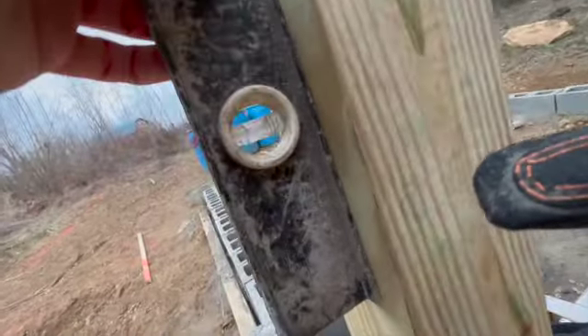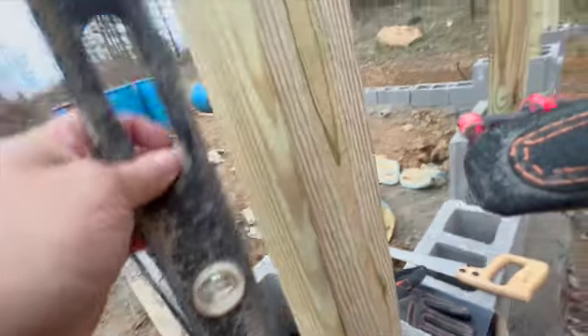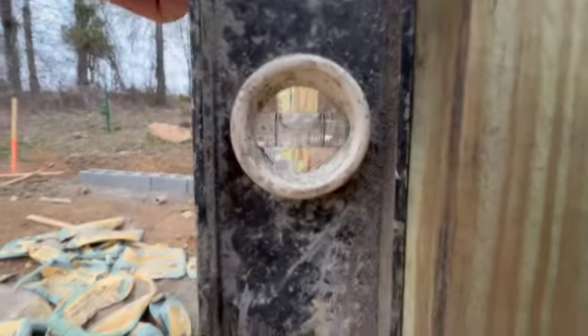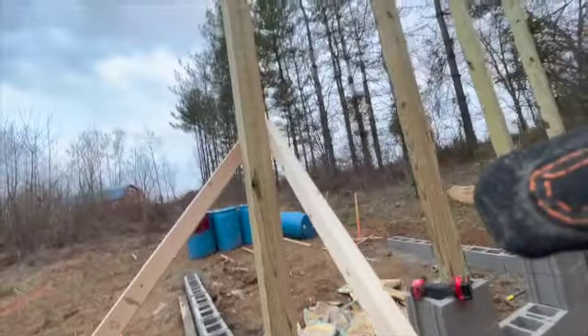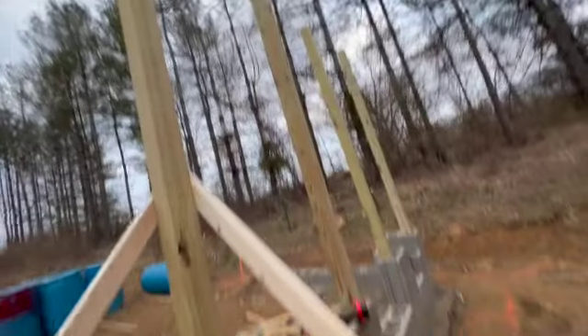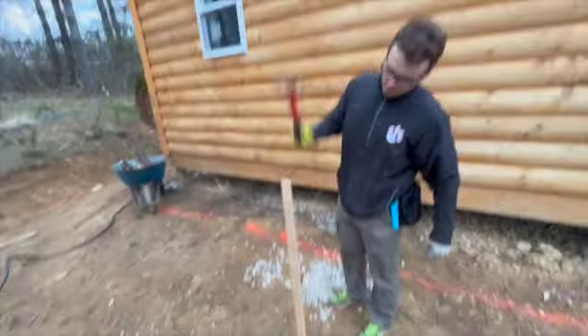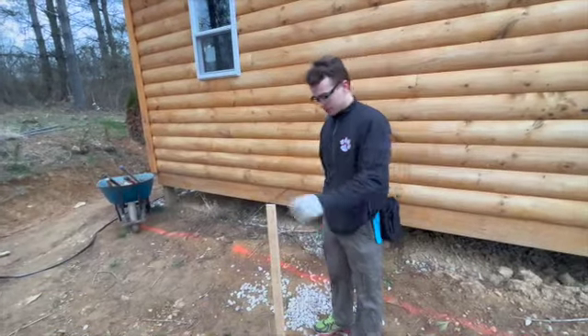That's pretty good. Dude, there it is — more than halfway. Alright, that's nice. Now we got to check it this way. Oh, perfect. Alright, so we can put one there. It's cool, man — it's kind of like a barn raising. It may be as deep as that's going. Nice job.